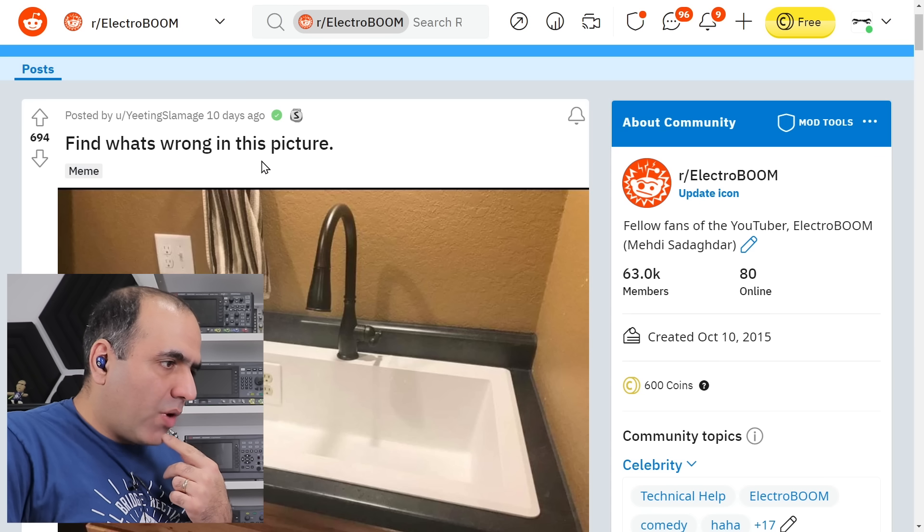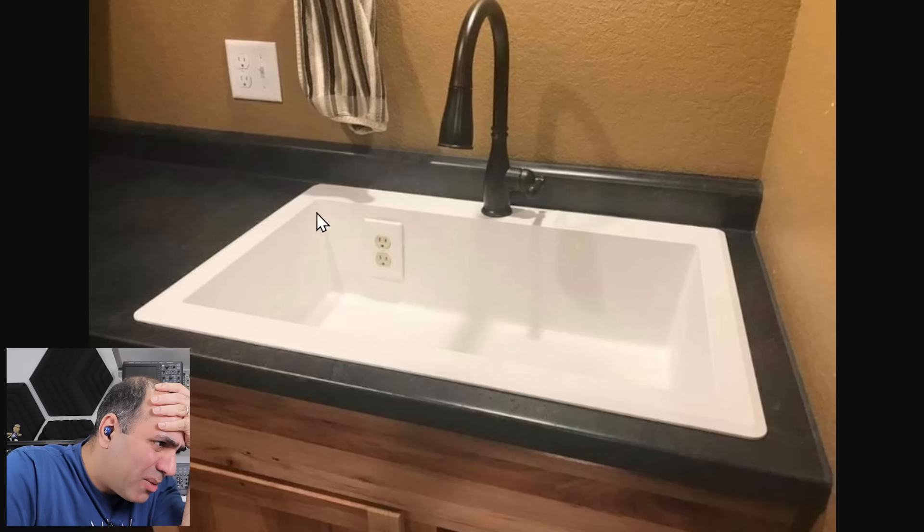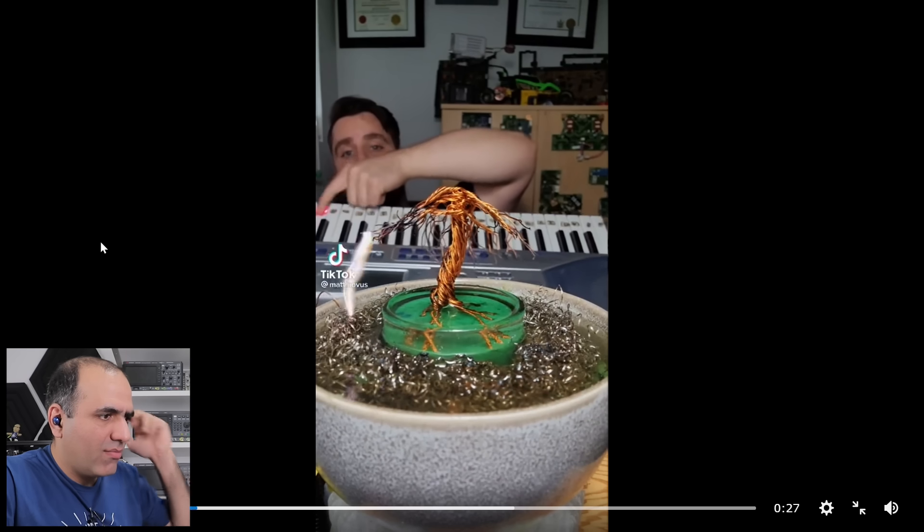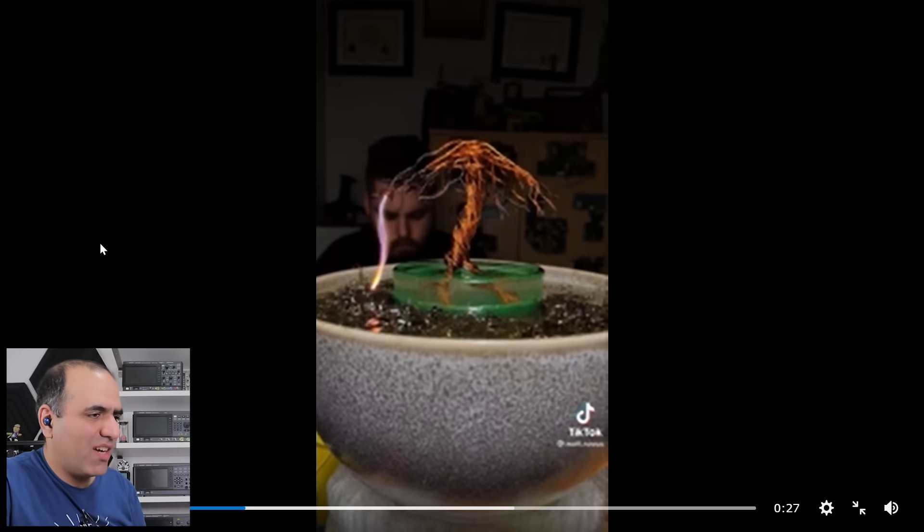Find what's wrong in this picture. This can't be an outlet — otherwise, the humanity! Is this possible? Nice, of course it is possible.